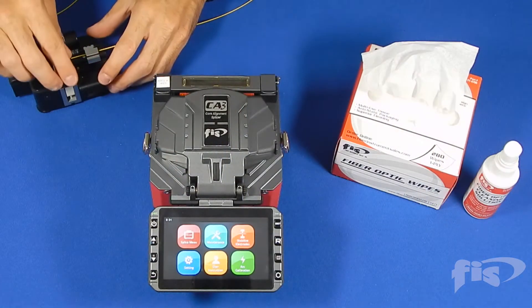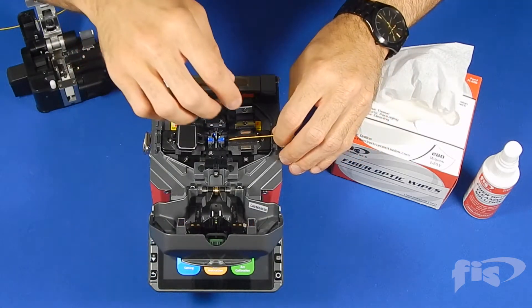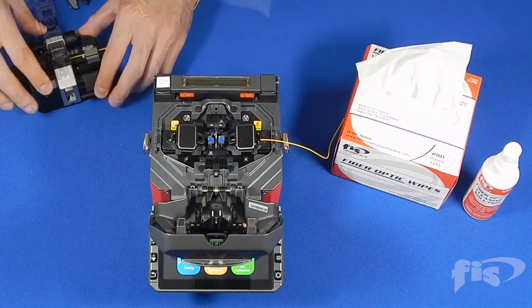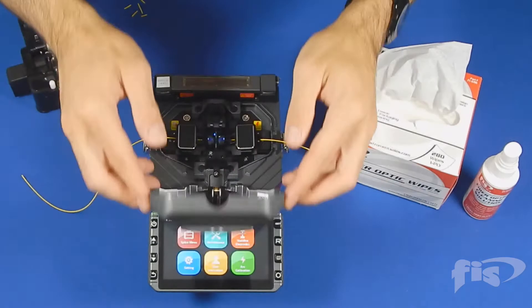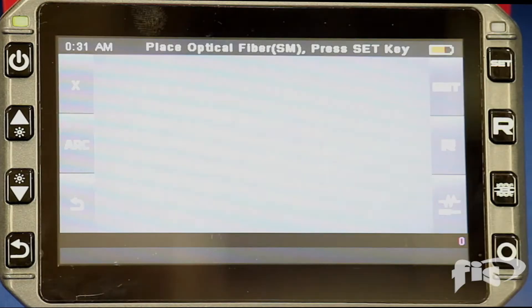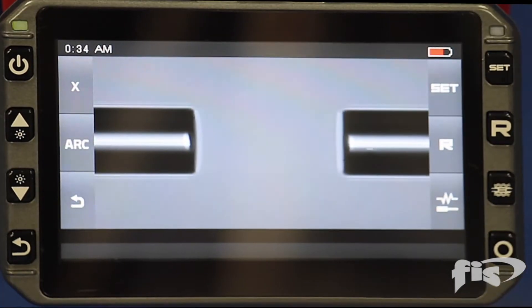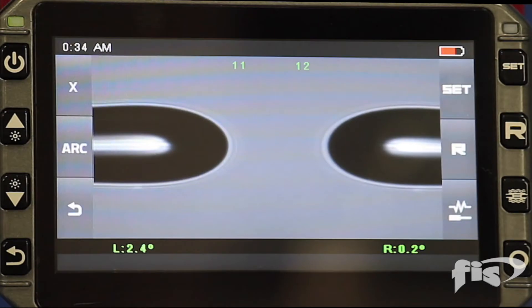Prep both sides of the fiber and place into the splicer as shown. For the arc calibration you must use single-mode fiber. Close the lid, press arc calibration, and the set button. Once the screen says complete, the CA3 is now calibrated and ready for the splicing process.